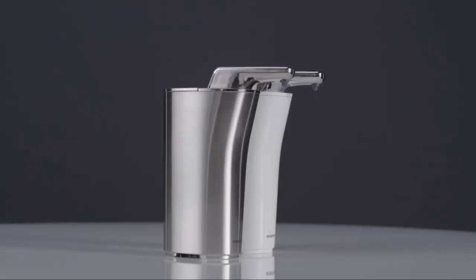This is the stainless steel version and here is the white version. Wash up more efficiently.